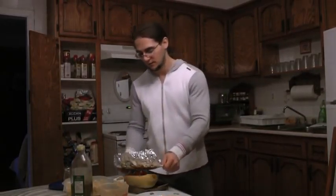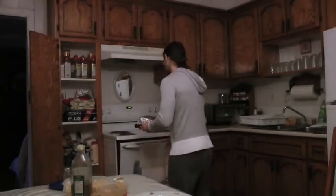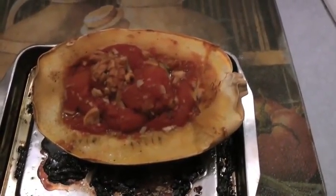From here, take aluminum foil, cover it, set the oven at about 350, and come back in about an hour and fifteen to an hour and a half. I'm going to go to the gym now, do my shift, and this will be ready by the time I get back. See you guys in a bit.